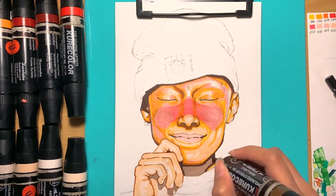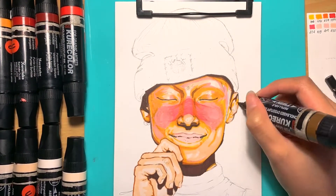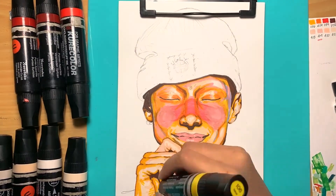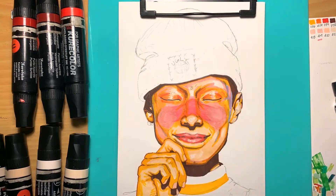If your marker is cheap on the paper, sometimes you just have to add a little bit more ink over that initial pass. Always let the ink dry first to avoid it bleeding into each other, sort of like watercolors.